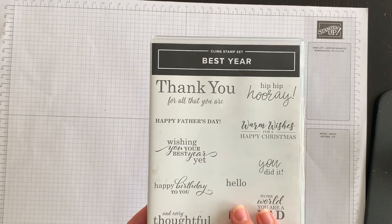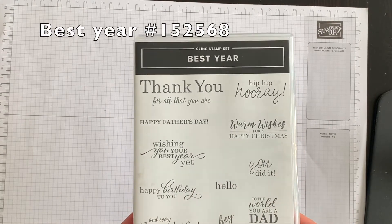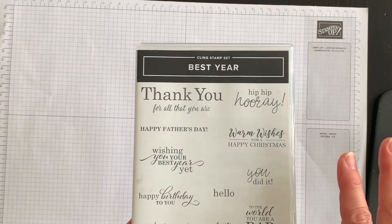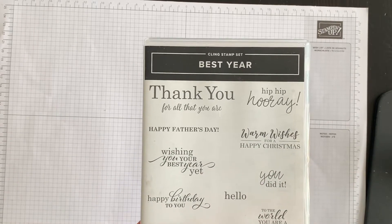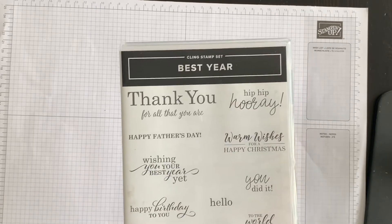Let's start off by having a look at the Best Year stamp set. I think this is one of the hidden gems in the annual catalog. These sentiments will help you make greeting cards for events throughout the entire year, and what I love most is that these sentiments can be used on the outside of the cards as well as on the inside. You're going to see that in a few minutes.